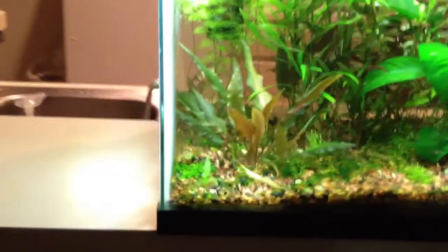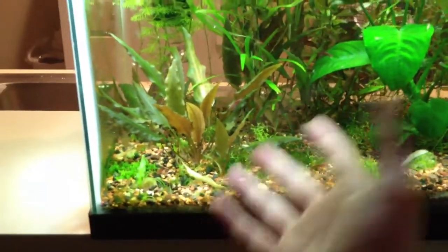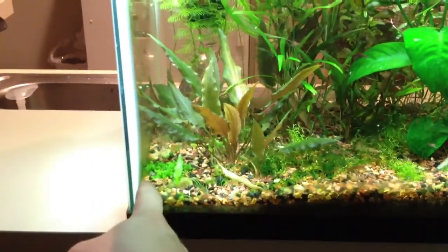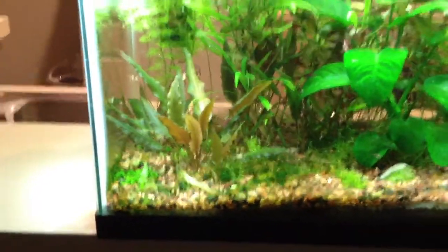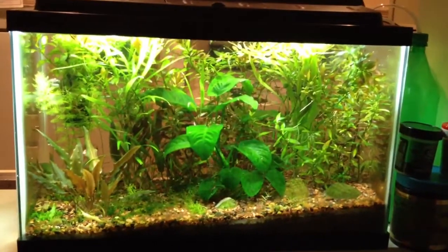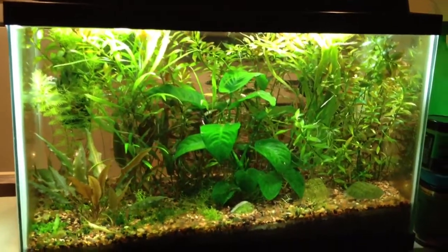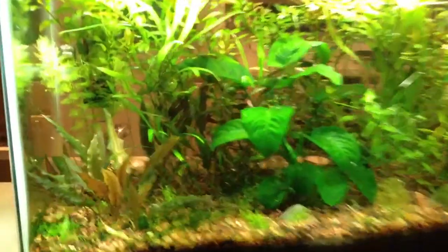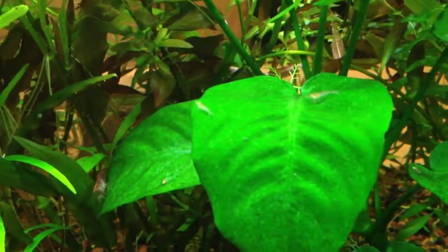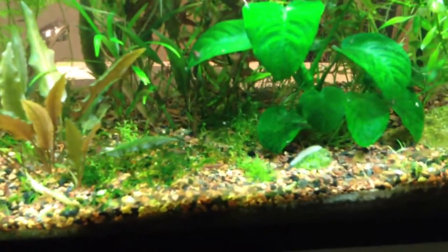I had dwarf hairgrass doing decent in here, and then it got dug up. I had tons of baby tears, it was all the way around this plant, and they dug every last bit up except for that one piece there. So I've since given up on all those plants. I'd like to get rid of the trumpet snails, but the only way to do that is using copper, and I have shrimp in this tank so I have no desire to kill all the shrimp. They are doing amazing — I must have easily close to 150. It's kind of ridiculous.